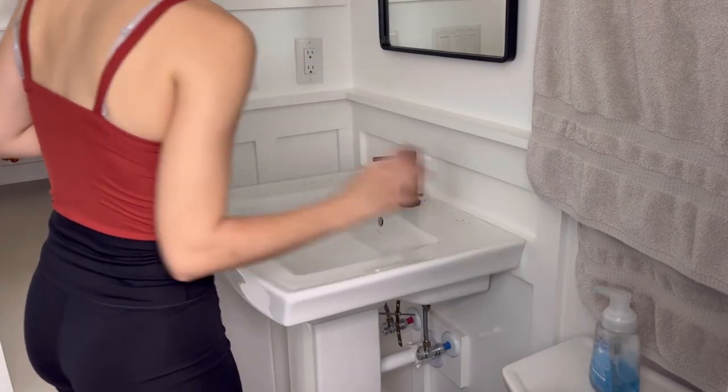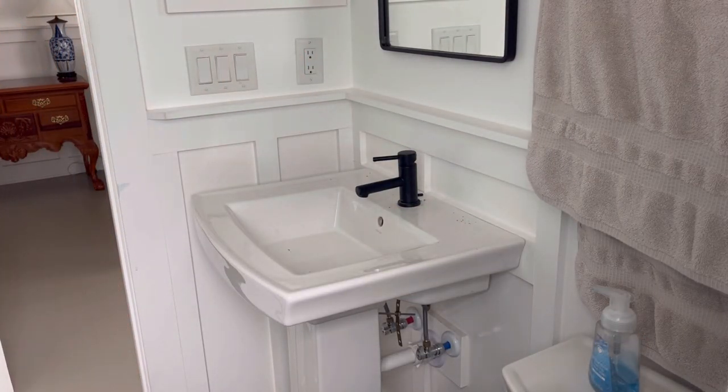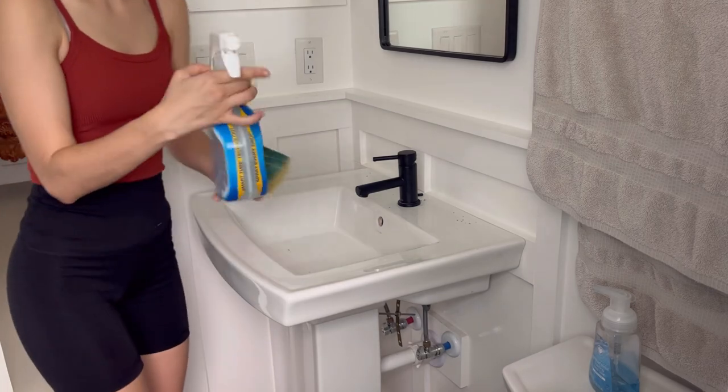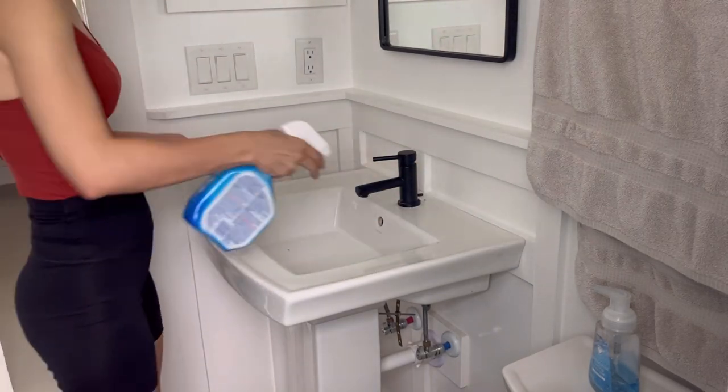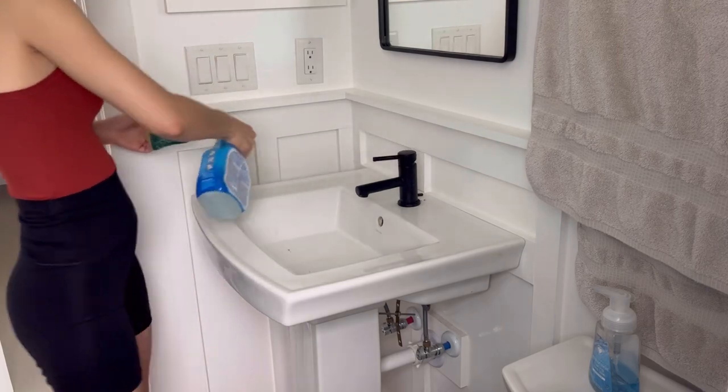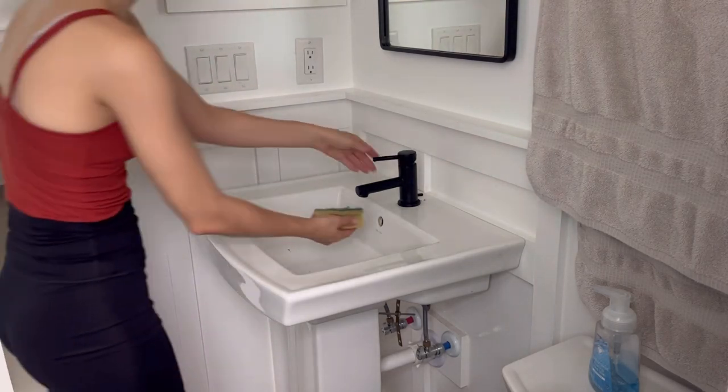Hey guys, in this video I'm going to be cleaning and tidying my home before we go on a trip up to the mountains for the fall. I wanted to make sure everything was nice and clean for when we got home, and that way we can just come home to a nice clean refreshed house.